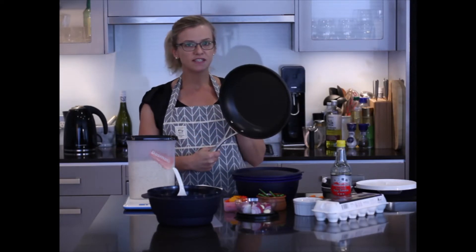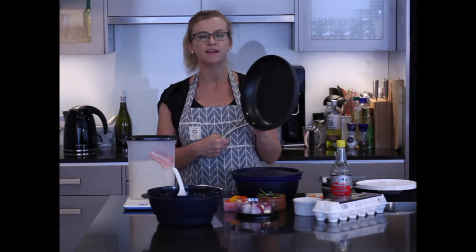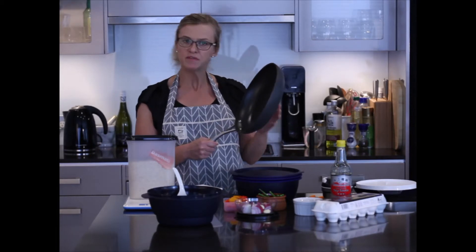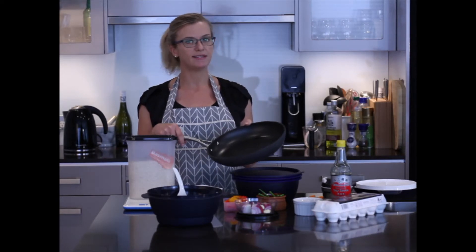This special complete non-stick coating named Eterna coating means that butter and oil only need to be used for flavour. It also means that after you've used the Fry Pan, cleaning it is a breeze.